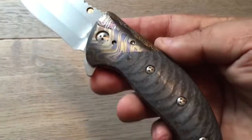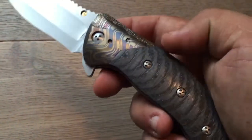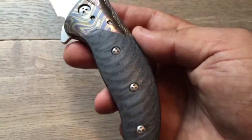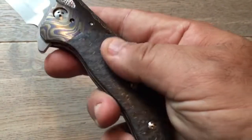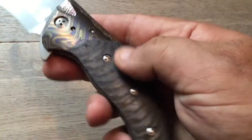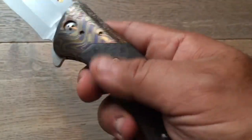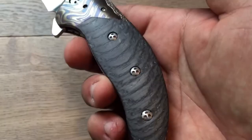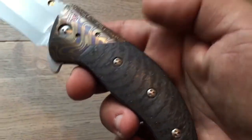Now let's talk about the handle. It has a very nice carbon fiber with some kind of curved layers. To be honest, I've never seen a carbon fiber like that. It's not exactly textured, but very nice with some sparkles. I just love this carbon fiber — I don't know where Alan found it, but very, very nice.